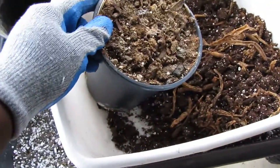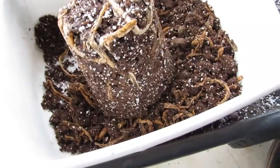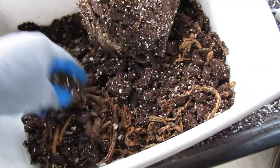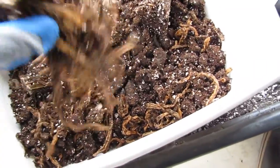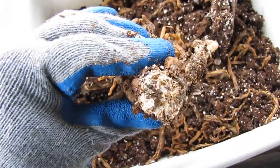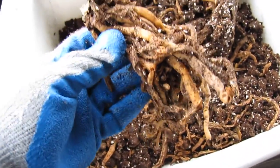This is another one. Again the roots are nice. Let's stack the roots. Here is the tip. The other roots.